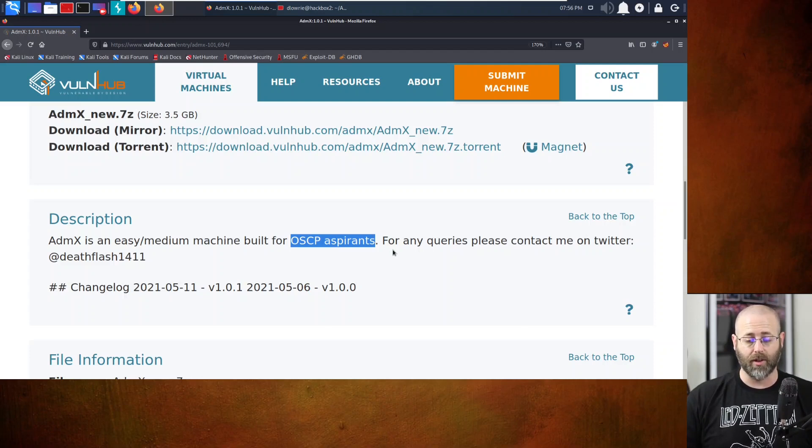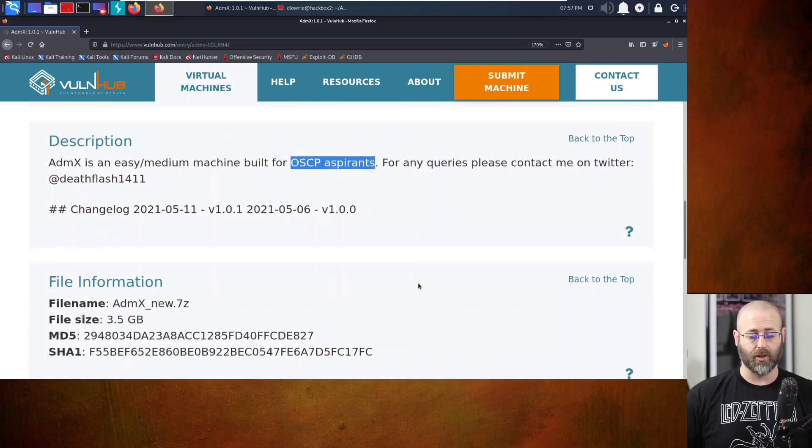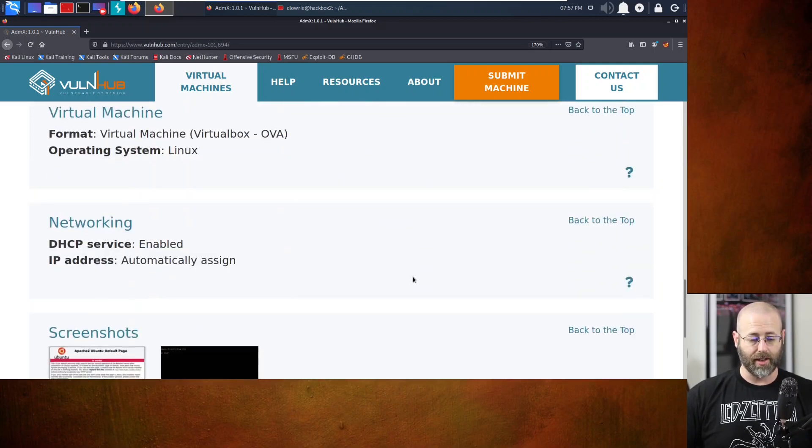I played around with it, worked my way through it, and I thought this was actually a pretty fun box. Very straightforward, a couple of little twists and turns. I thought it would be cool to show you what I did, how I made my way from start to finish. Maybe you pick up a trick or two if you're going for your OSCP. Give a shout-out to DeathFlash1411 on Twitter for making a cool box and putting it on Vulnhub - thank you so much.